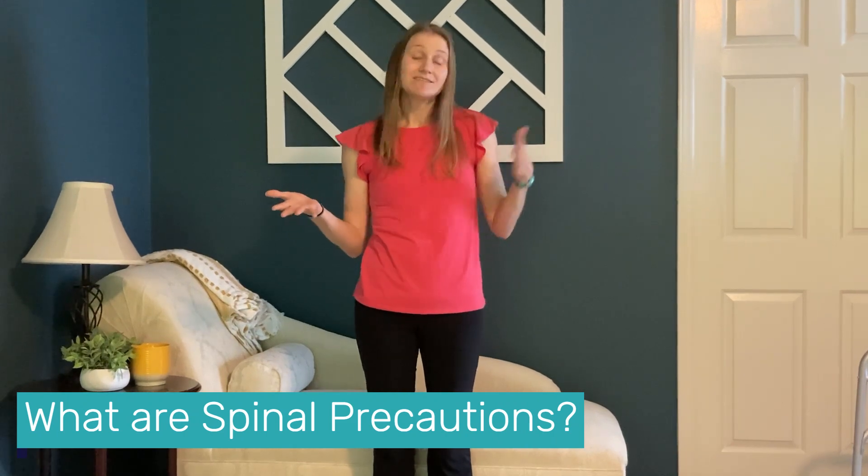Hello everyone, welcome back to the Home Care OT. My name is Maddie. I am an occupational therapist and owner of Threshold Therapeutic. I'm here to answer today's question: what are spinal precautions? What a genius question — let's talk about it.